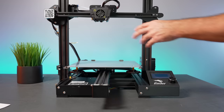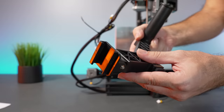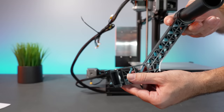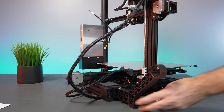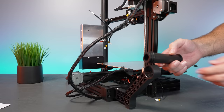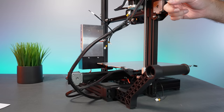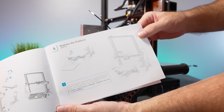Step four is the spool holder. Looking from the front, it goes on the left side over the channel. The bracket kind of clips on and holds onto the channel itself — put it in on top and slide it down. There's a nice little rubber foot where it rests. It does wobble a bit, but once a spool is on it, the weight keeps it stable. The spool holder folds over, which makes storage or angling easier.